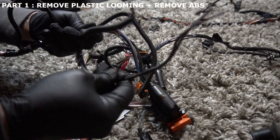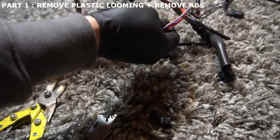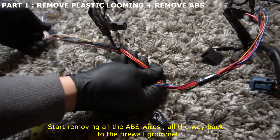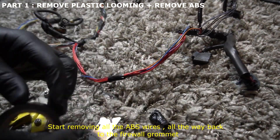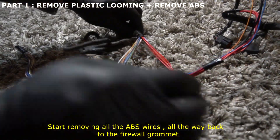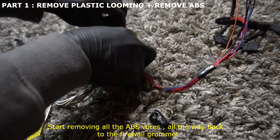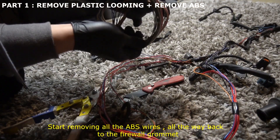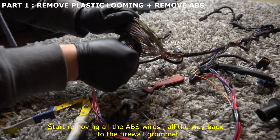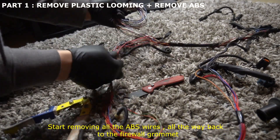Start pulling all this harness out — it's all going to stay together and come out as a group. As you start taking this apart, go ahead and add tape to keep your harness organized. Work your way back slowly through the harness and take your time — there's no rush. You're probably going to start looping it up and throwing some more tape on. Remember to stay organized so you don't lose track of what's ABS-related.